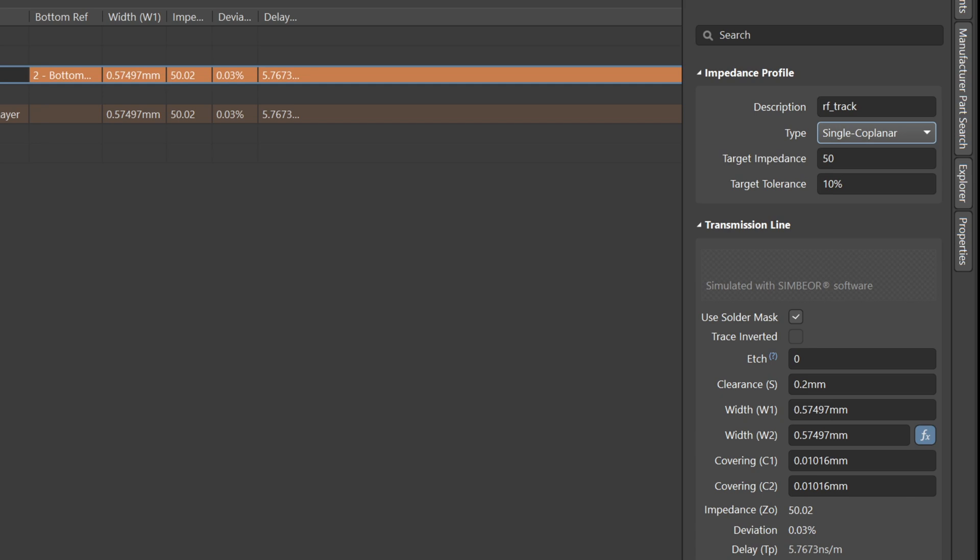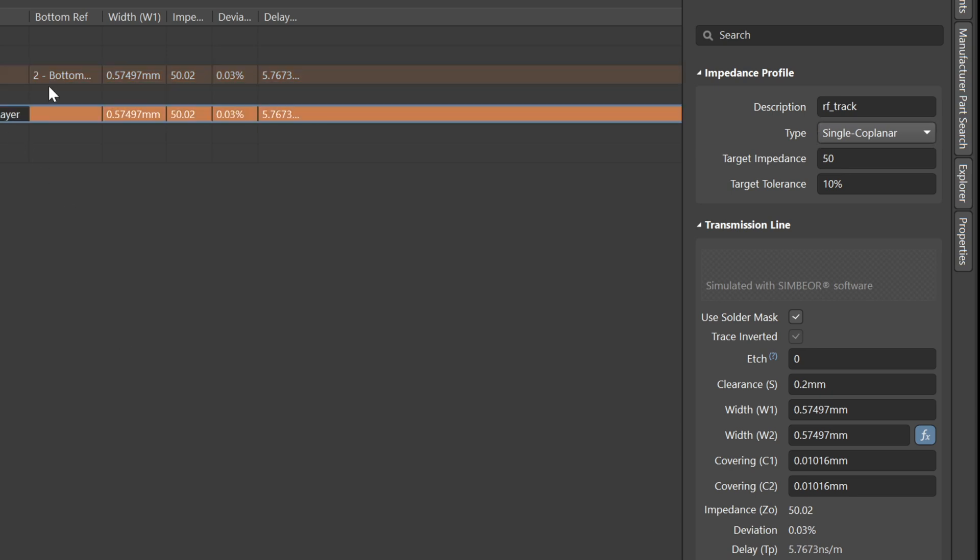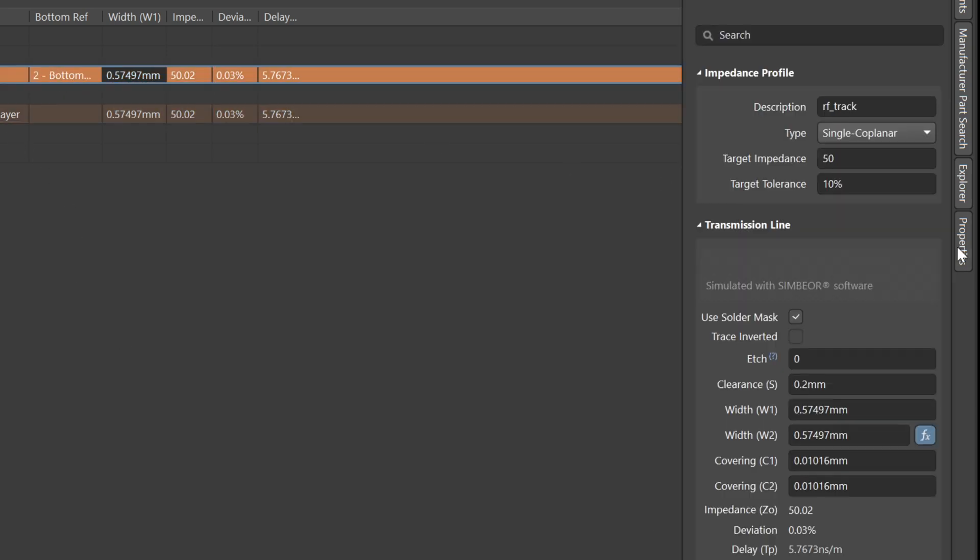The Altium Designer has the option to set coplanar waveguide parameters automatically, so I'm going to use that. If you want to learn how to draw RF nets or coplanar waveguide microstrip lines, check my previous videos. The track width for the RF track comes to about 0.64 mm, with a 0.254 mm — 10 mil — gap between the RF net and the ground plane.